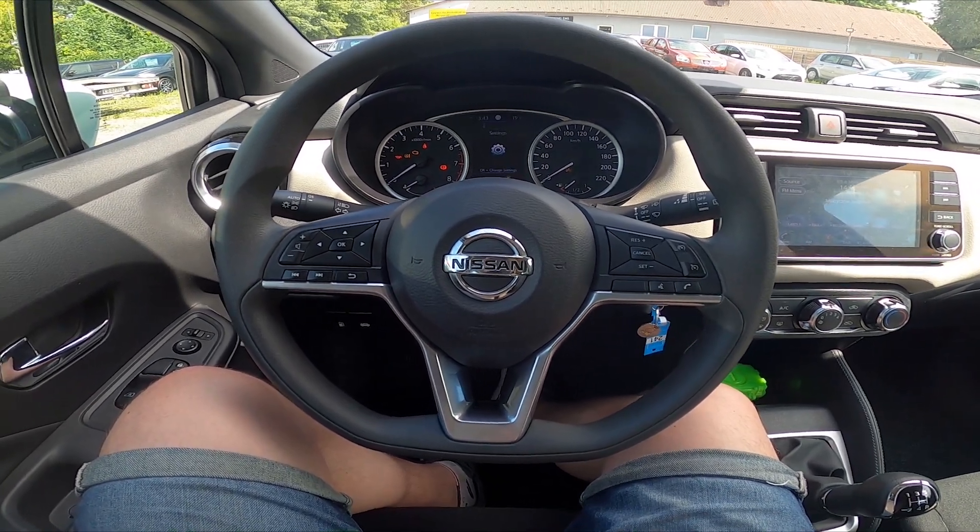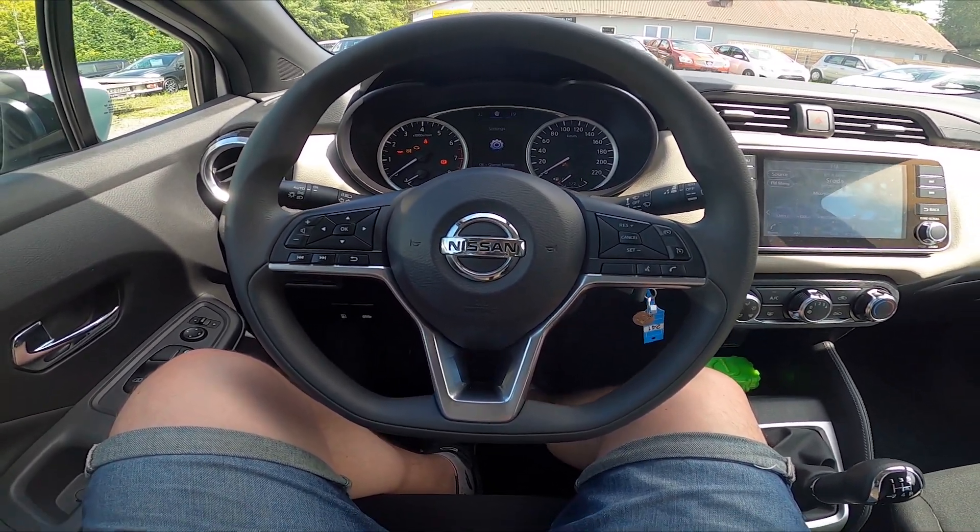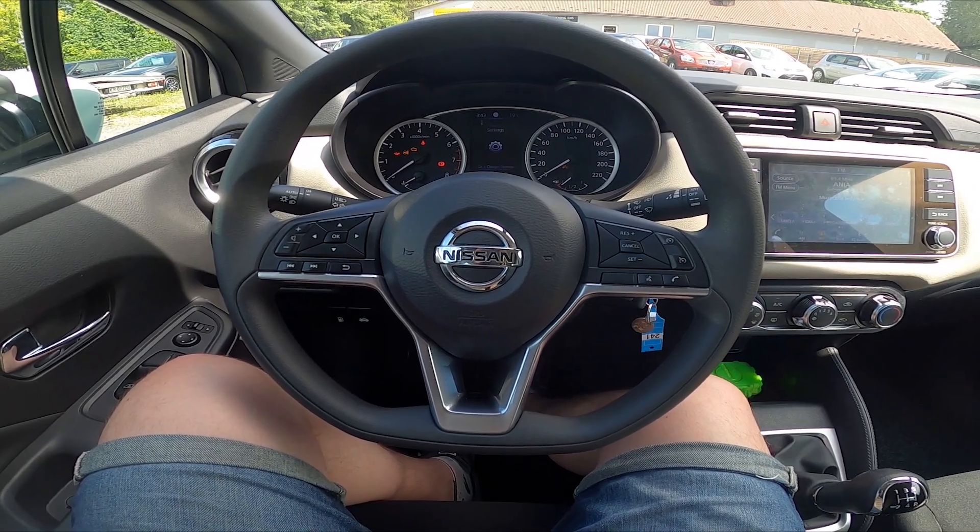Hello, today I'm in a Nissan Micra. In this video I'll show you how to put on reverse gear.